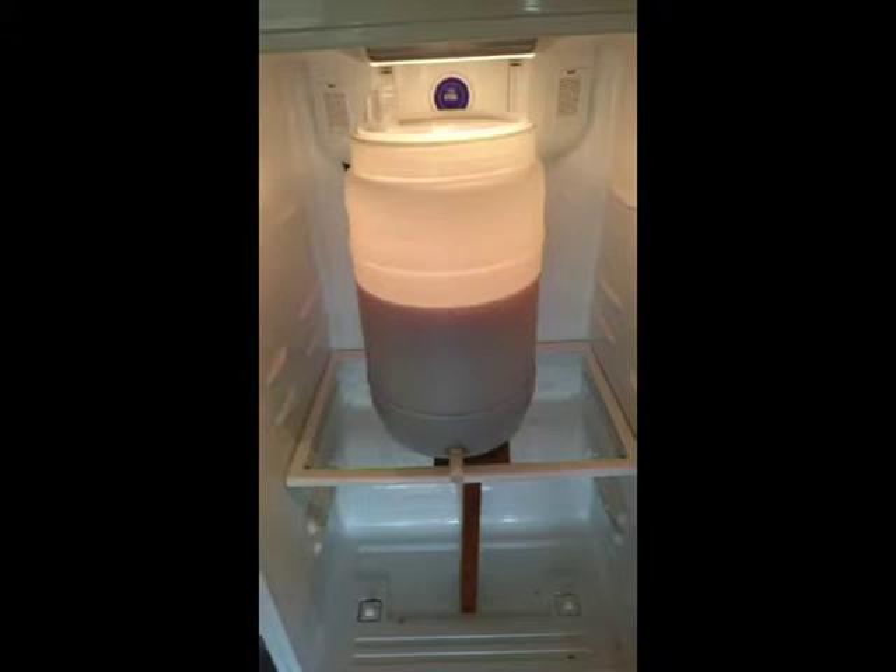And I fermented at about 17 degrees centigrade for — I think it was just on three weeks.